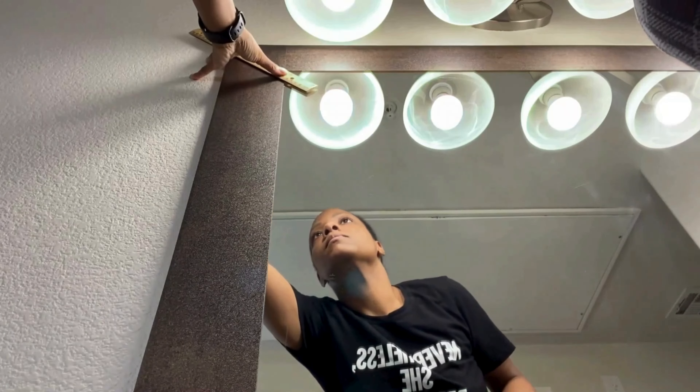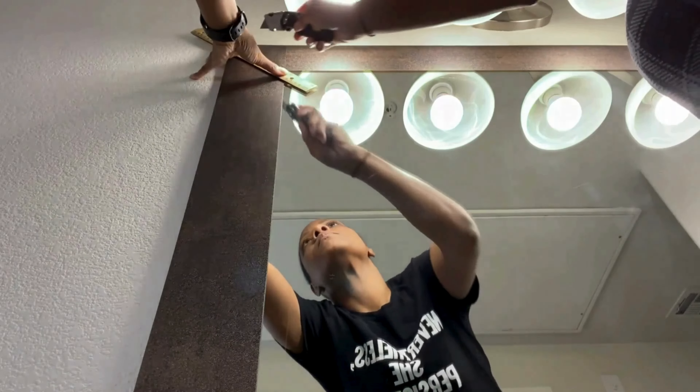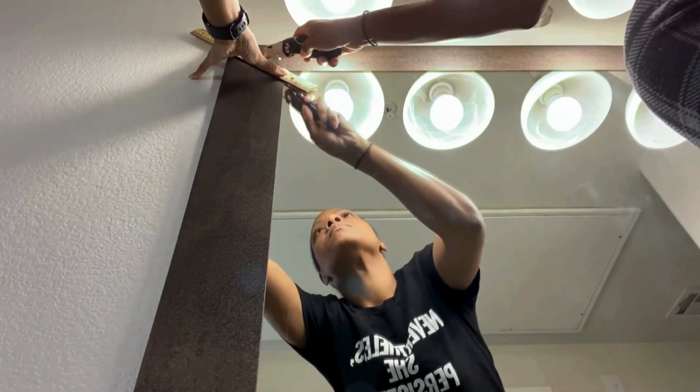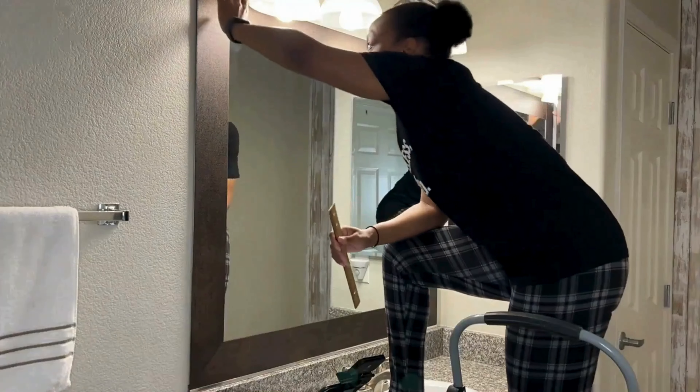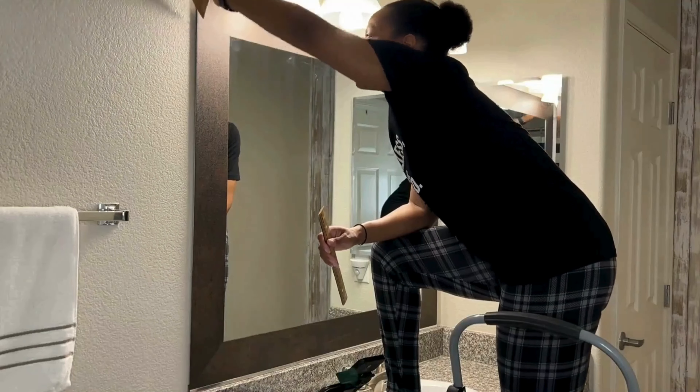Quick side note — I'm noticing the shirt I'm wearing is just so fitting for this project. I got it from Amazon, so I'll link that in the description. I feel like I had to persist very strongly during this project — getting on the ladder, making sure everything was even. Any type of home DIY project requires persistence, but it's always fun and the end result makes it totally worth it.